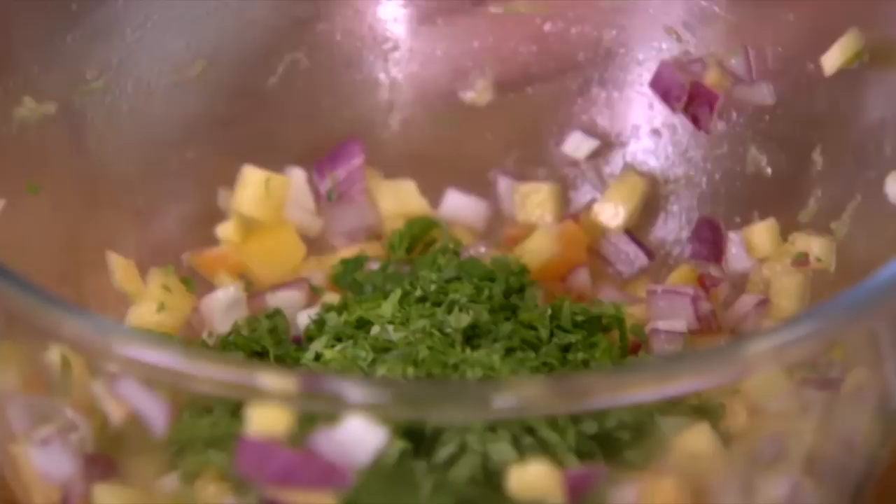Quick taste. It's sweet, and the lime gives it a real zestiness. So we're just going to cover with cling film and place it into the fridge until needed.